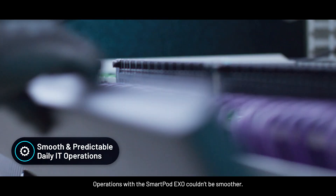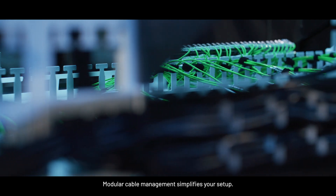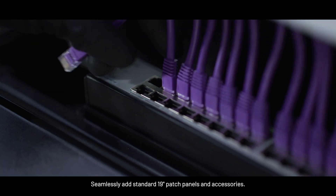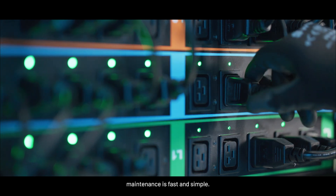Operations with the SmartPot EXO couldn't be smoother. Modular cable management simplifies your setup. Seamlessly add standard 19-inch patch panels and accessories. With PDUs located in the dry zone, maintenance is fast and simple.